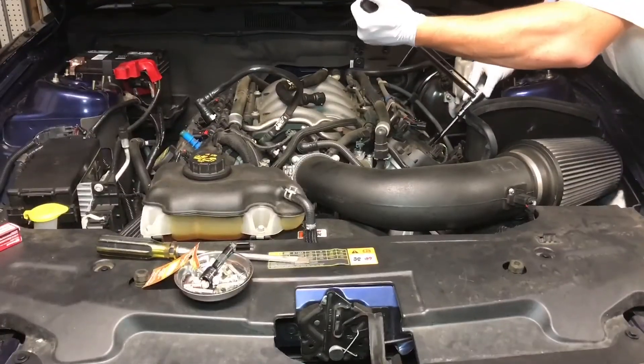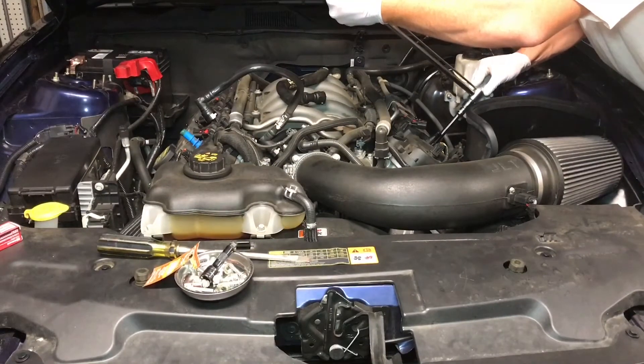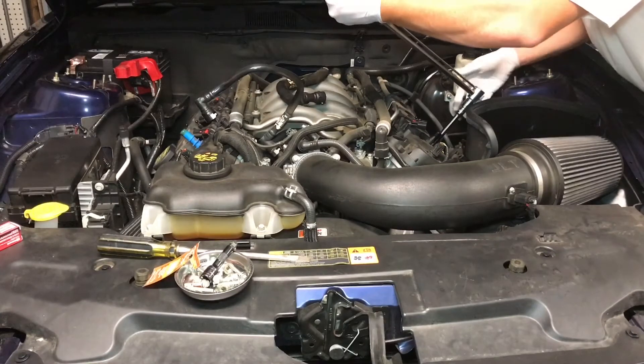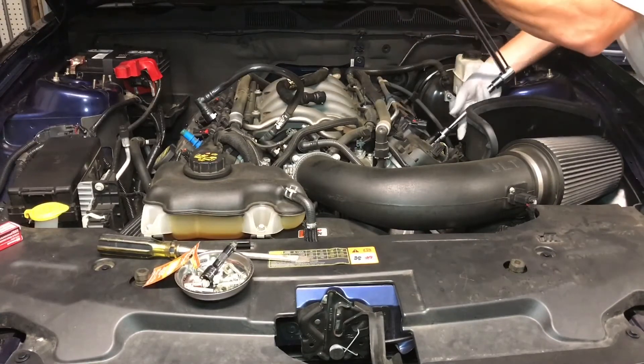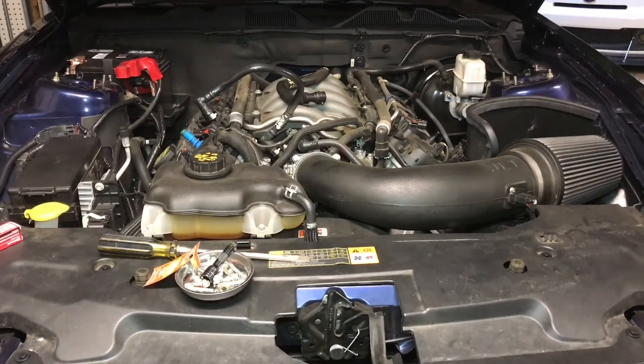What he's doing now is taking the torque wrench and we're going to torque these to spec. The spec is 126 inch-pounds, which converts to 10 foot-pounds. The manufacturer on the box says you can torque it to 7 foot-pounds to 14.4 foot-pounds, which is a big variation, so we're just going to stick to 10 foot-pounds.